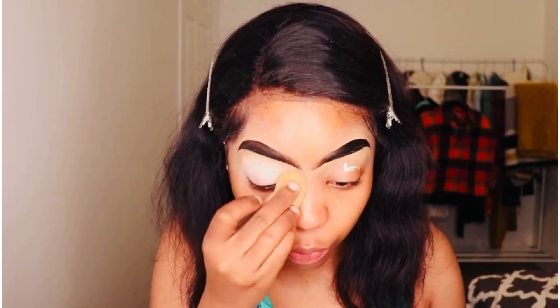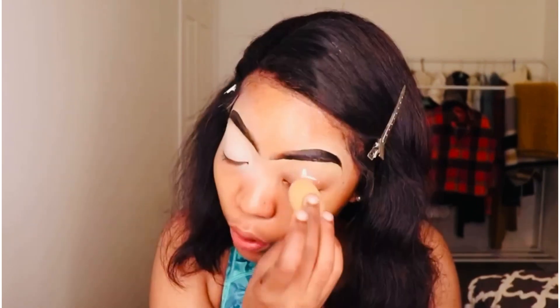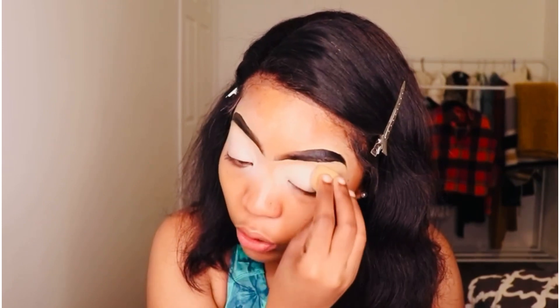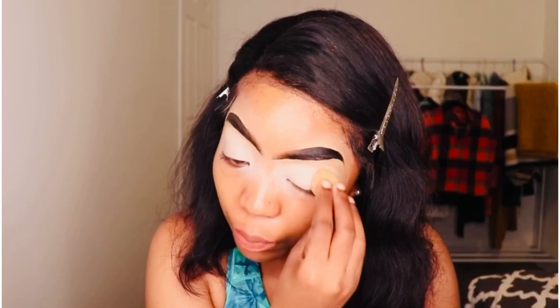Some people prefer brushes, and whatever works for you, but I highly suggest the sponge. Not too much product is absorbed into the skin — it's just the right amount, because the sponge also absorbs the product. So instead of having too much product on your face, it controls that. That's the only thing I like about a sponge.